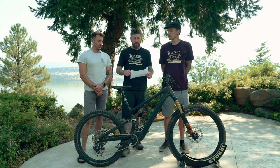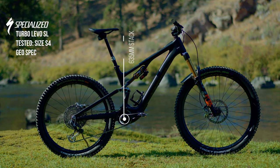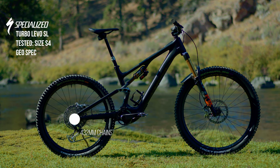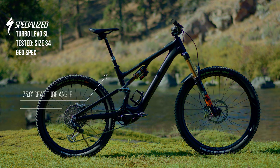The S4 size that we tested has a 470 reach, a 635 stack, 348 bottom bracket, 432 millimeter chainstays with a 1,238 millimeter wheelbase. The seat tube angle sits at 75.8 degrees and the head tube angle sits at 64.6.